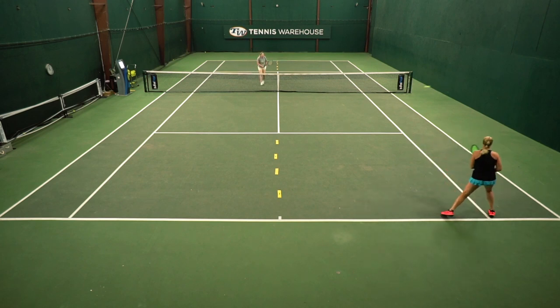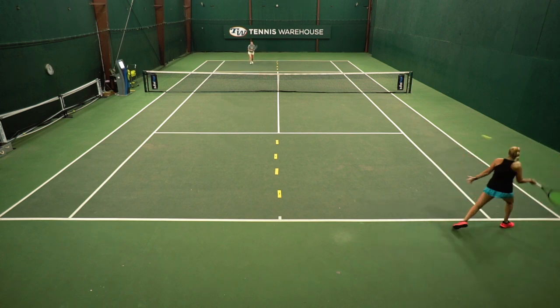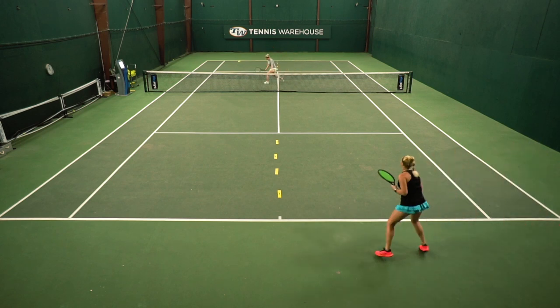You are playing doubles — one person is going to be the server and the other person is going to be the returner. The server is going to serve and volley and play out the point, and the returner's goal is to get that return in and play out the point.